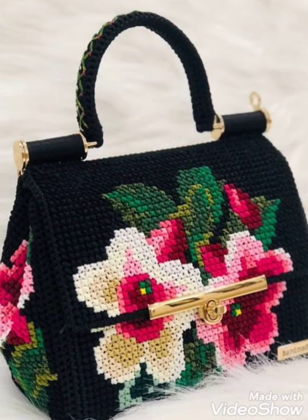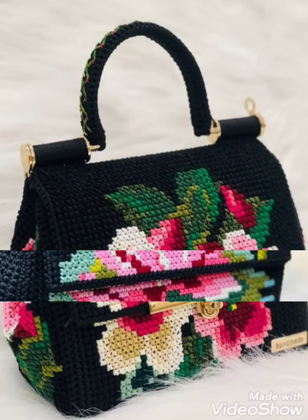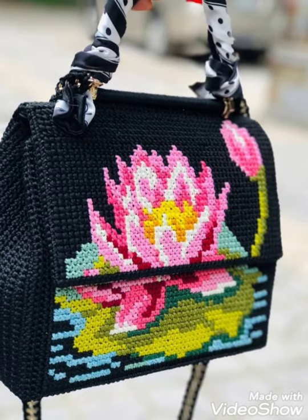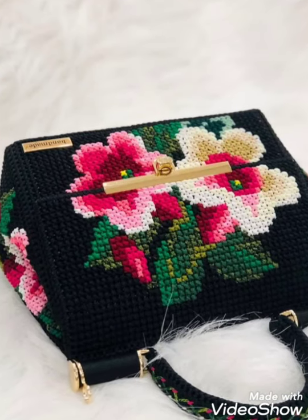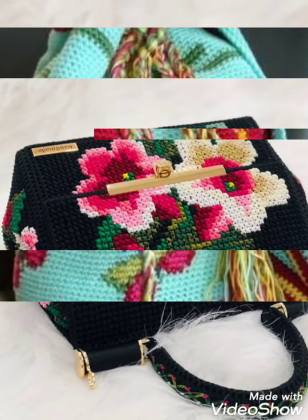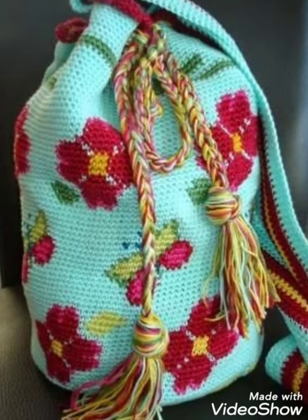Friends, tell me in the comment section if you like these ideas — I am waiting for your comments. Your comments are very important for me. If you want embroidery designing, cross stitch pattern designs, and different designs of your choice, then tell me in the comment section and I will make a similar video and present it in front of you.